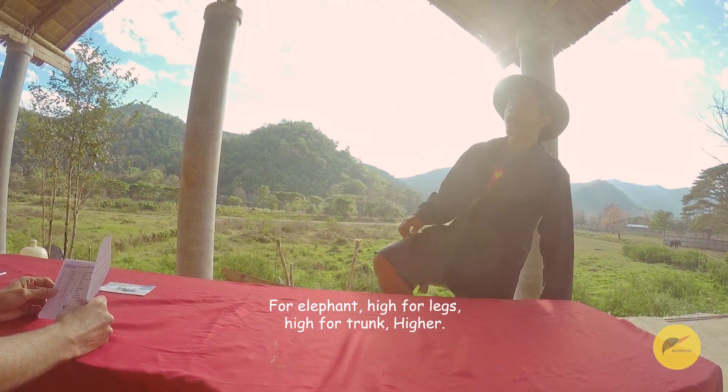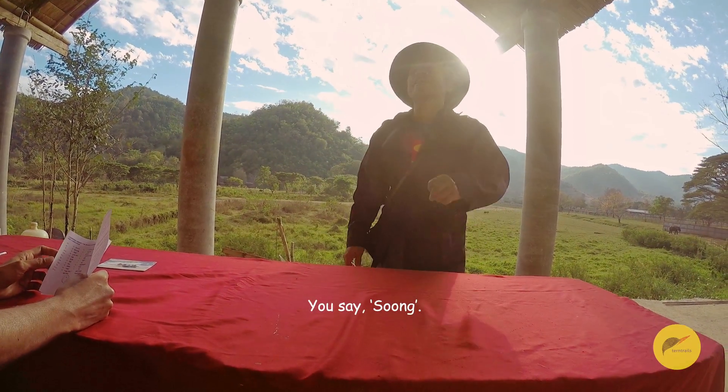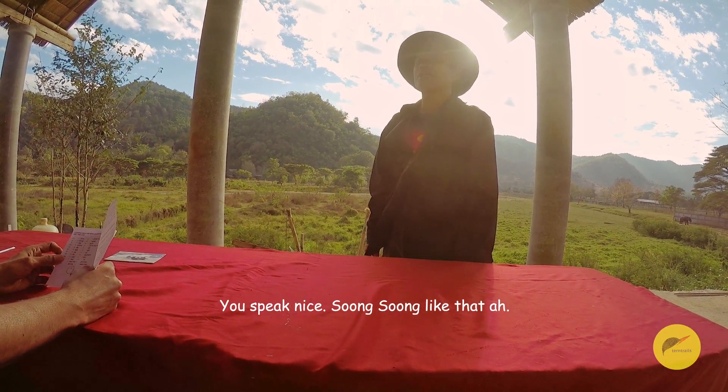This word, elephant — knife for leg, knife for trunk, higher. You say 'zoom.' Zoom. Good. This big Thai word: zoom, zoom like this.